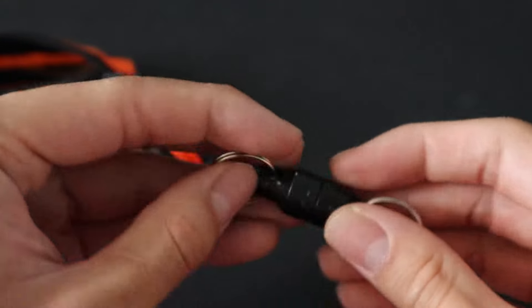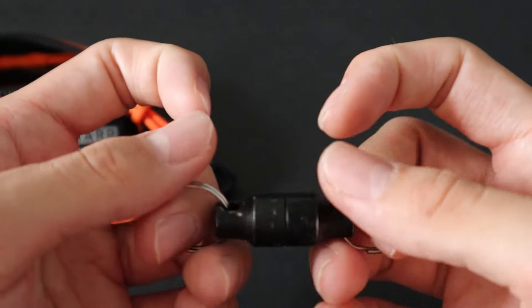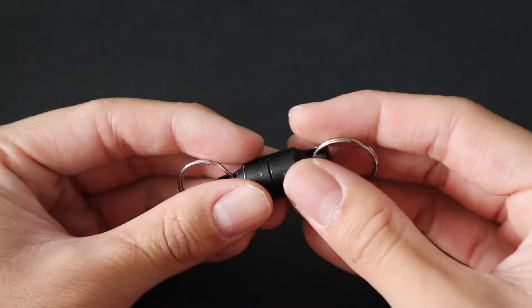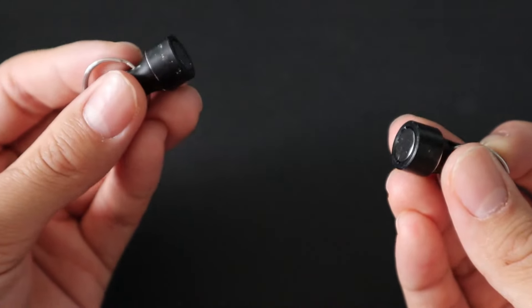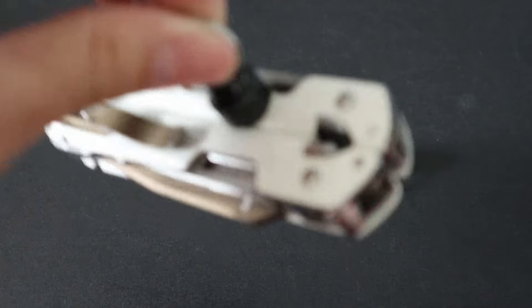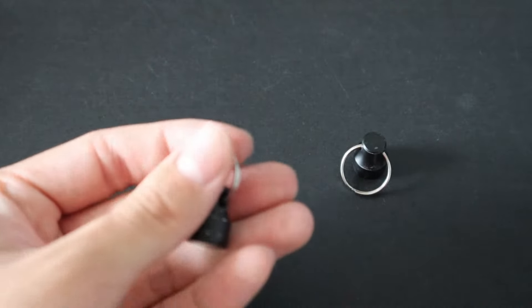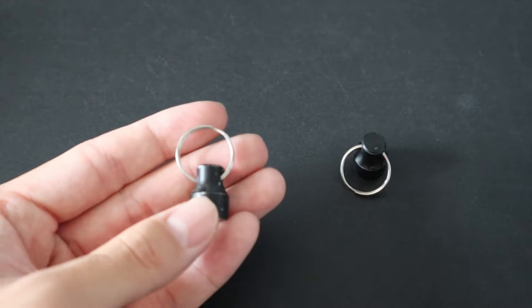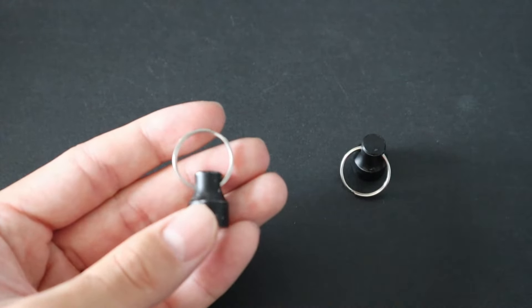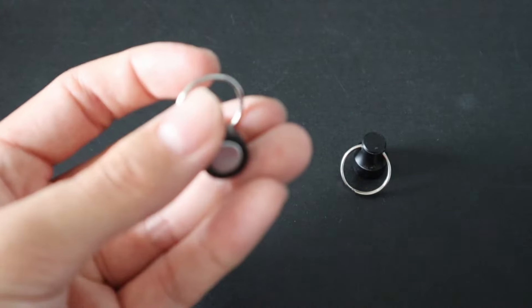Next up is a high-powered magnet. This is actually a quick-release keychain system, but I have it in the kit for its strength and utility. These magnets are no joke — it can carry my Leatherman without failure. What's nice is that you can attach it to some of the string in the sewing kit, and if you lose something like your keys in a drain or sewage pipe, you can fish it out using the magnet.